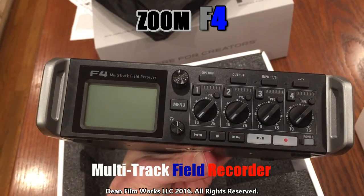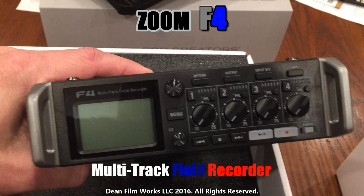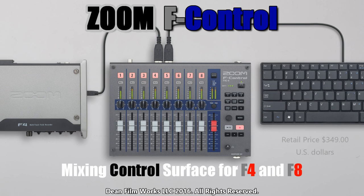The Zoom F8 would be nearly impossible for me with those knobs — you've got double the amount and they're even smaller than on the F4. So my suggestion is to look at the EX-Control mixer that works with the F4 and F8. It's made to go with them, and it works via USB. You can input metadata for your files, and it has eight sliders plus a master fader.